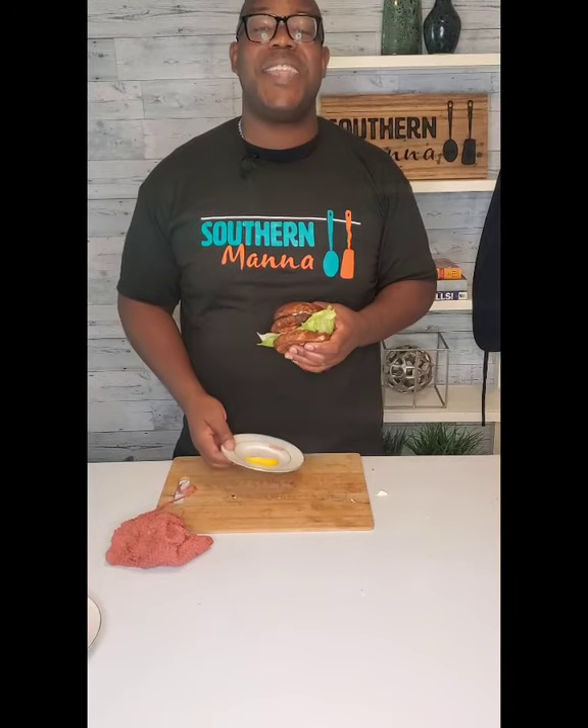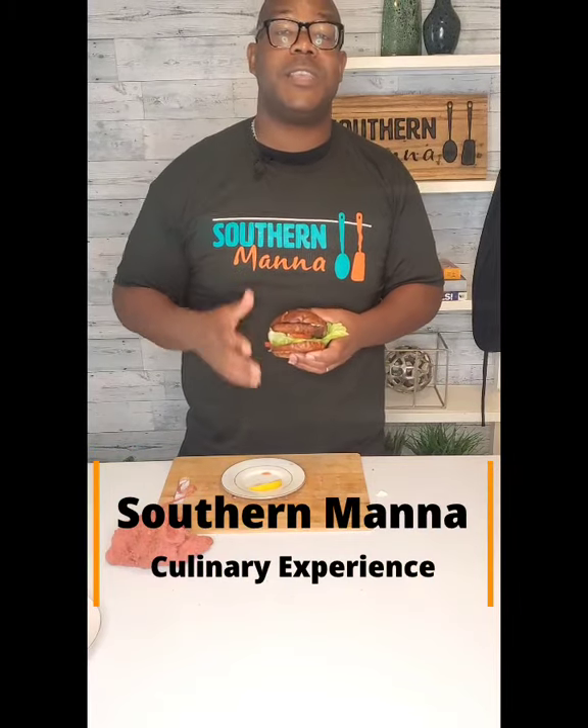That right there, ladies and gentlemen, will be the star of the brunch — our salmon patty burger, salmon sandwich, whatever you choose to call it. This is another brunch item that we love, and we thank you so much for watching. Please remember to follow our YouTube. Y'all have a blessed week. Thank you so much.